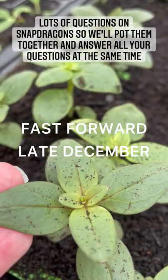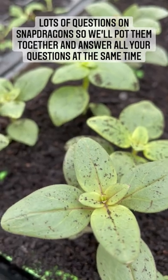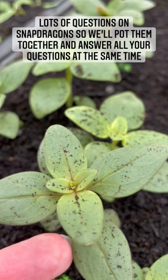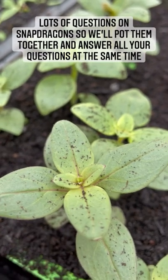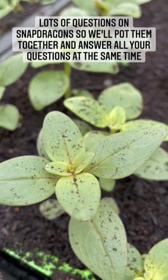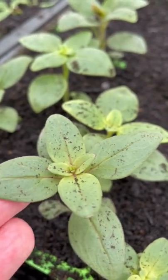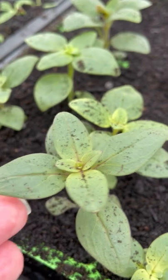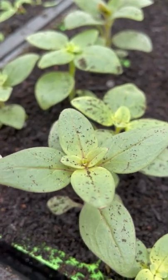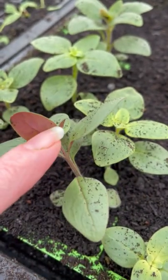These are my snapdragons — this is the colour mix, and you've got the exact same one, so it's really exciting. They've grown really, really well. I've just given them a sift of compost because they really need potting on and I haven't got time to do it today, so I've given them a quick sift of compost to keep them snug for a couple more days, and then I will pot them on. We'll do it together, but just one question has come through that I thought I would share now: can you pinch them now?